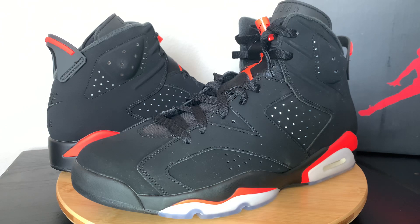So here we have the black infrared — the bred, whatever you want to call it — Retro 6 with the Nike on the back. I'm not sure why there's a bred nickname; maybe it's just the black and red. Either way, they're the black infrared color and they're a dope color to me.